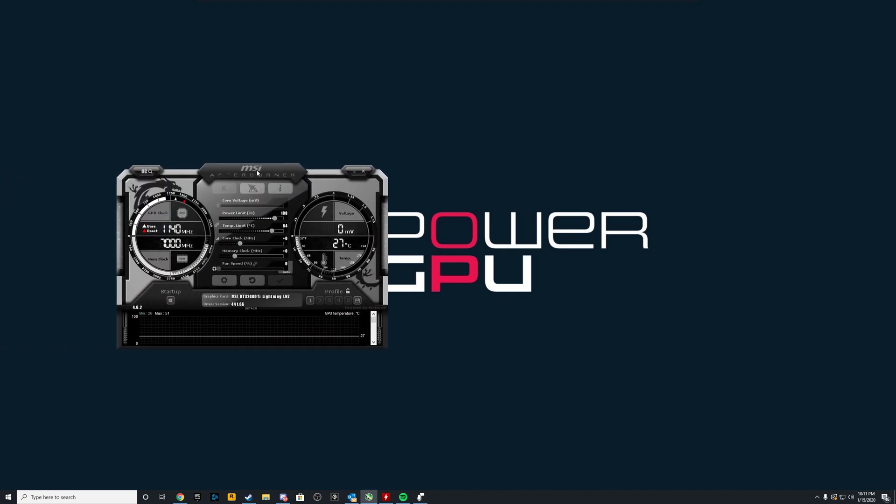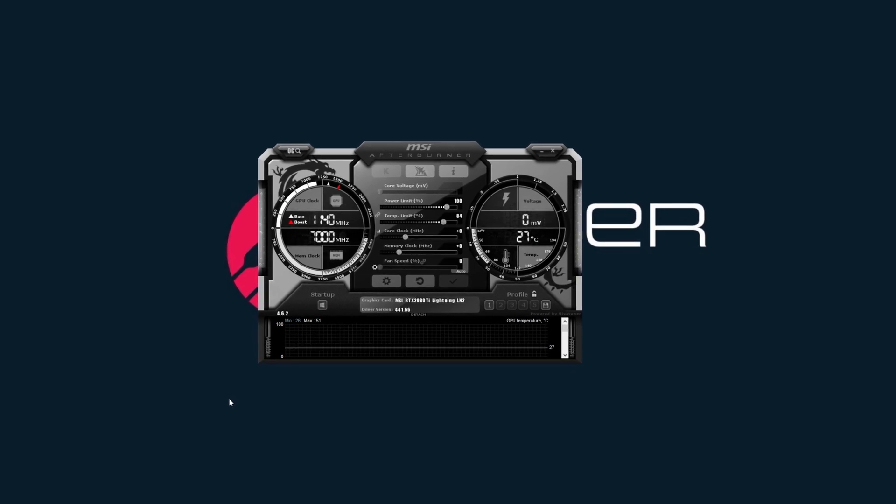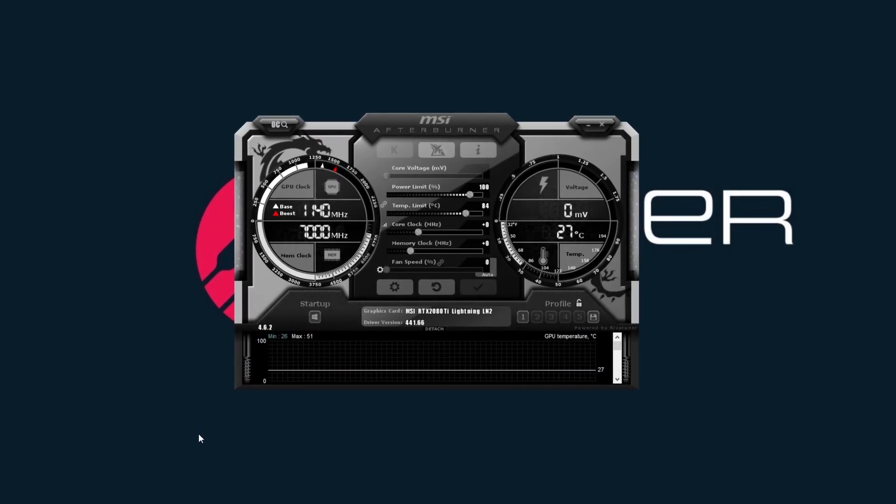So what we're going to do is open up MSI Afterburner. You just Google it and it comes right up. This is pretty much for NVIDIA RTX cards, but you can do this with AMD cards as well — the overclocking process is a little bit different, but not by much.